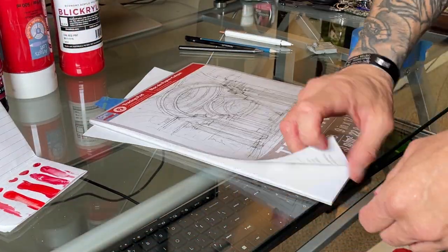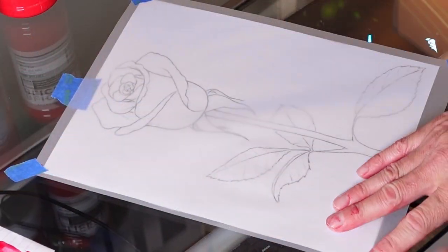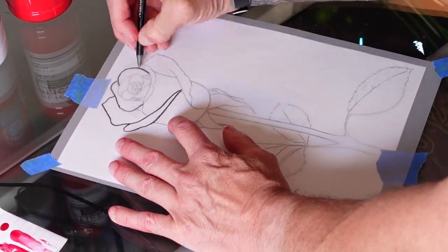First things first, I want to give credit where it is due. I got the inspiration to do this from a channel named AB Creative. I put a link to her in the description so you can check her out after this video.